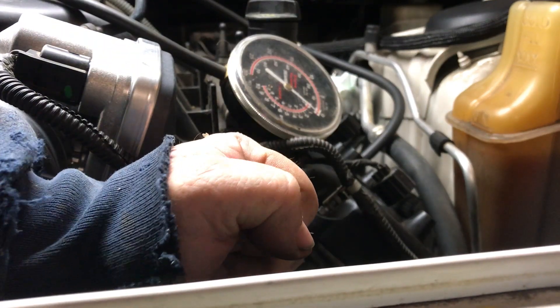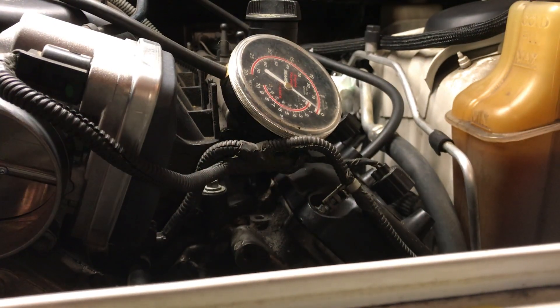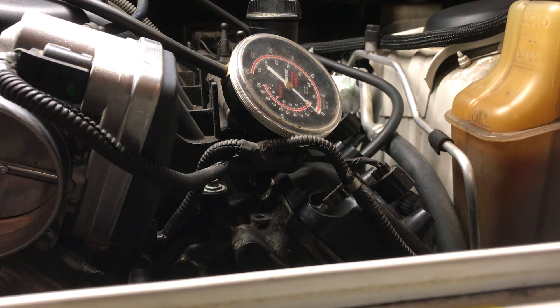Let's roll it forward and see what we got. Got a little vacuum there — and that's vacuum. Let's roll it backwards and see if I can find some compression. And there's the compression.